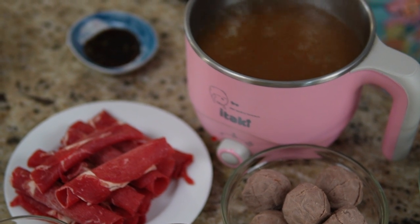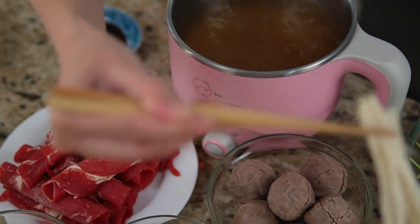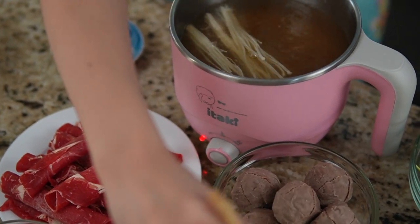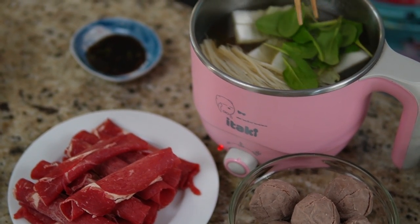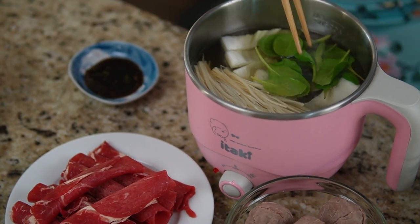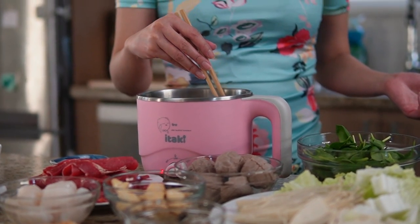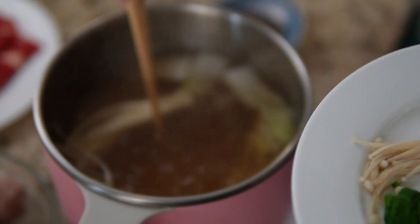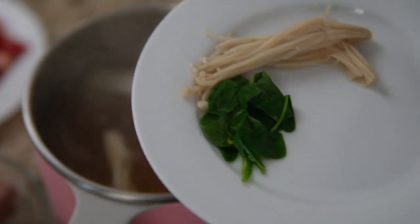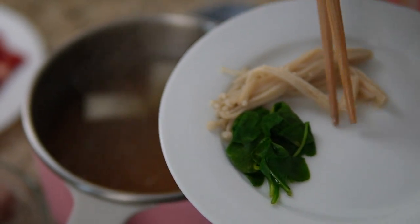Since our water is boiling, I'm going to go ahead and put some things inside. You can start with whatever you want — I always like starting with veggies. Once you put in your veggies, it depends on how cooked you like them. Typically they don't take very long at all. The spinach will cook almost right away, the enoki mushrooms maybe a minute, the cabbage maybe two or three minutes. You can check the description for guidelines. It's also a good idea to use different cooking utensils for eating and cooking to avoid cross-contamination.